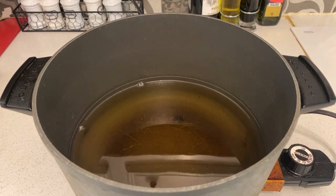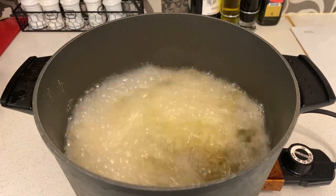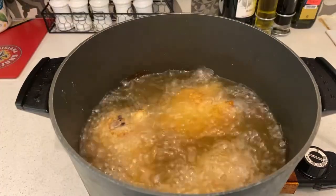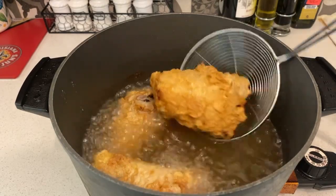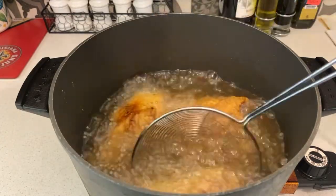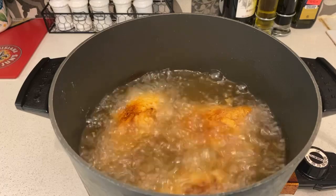Hey guys, I'm back. Once you got your chicken floured up and ready, put a couple pieces into the hot oil. Let it cook for a couple of minutes. You're going to see some buttermilk fried chicken coming together. Keep frying it until it turns a nice golden color.